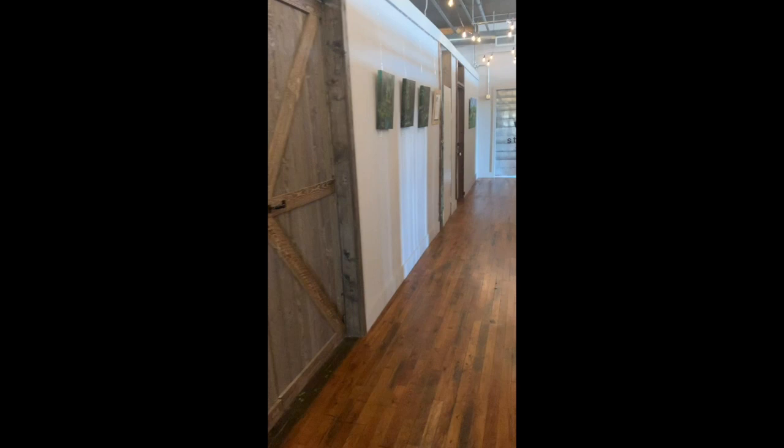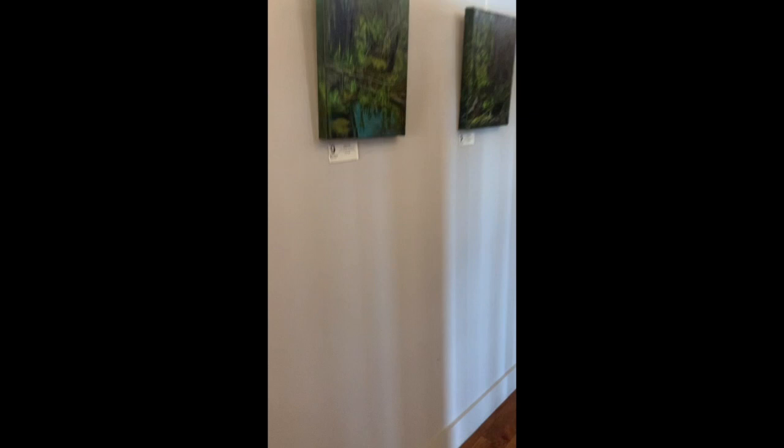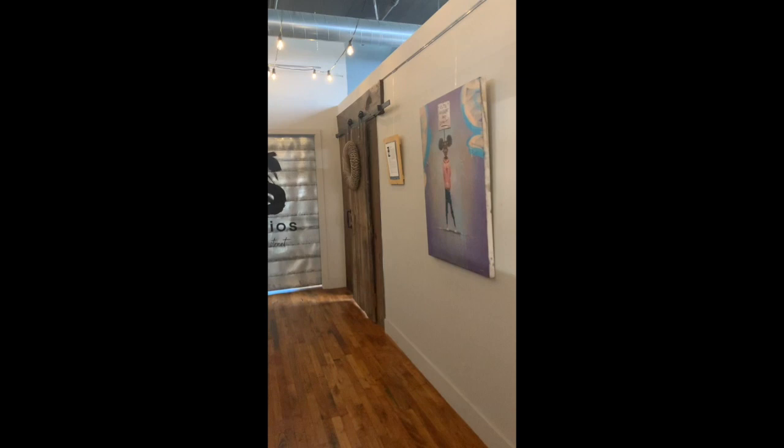Hey gang, how you doing? This is Frank Morrison and I'm gonna give you guys that inside look at my studio. I have two studios, so I'm fortunate. I have one at my home and I have one that's a shared studio — a shared studio is where you have other artists that work with you in the studio.